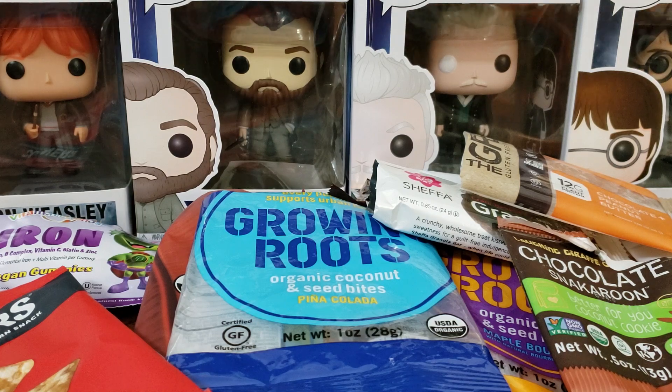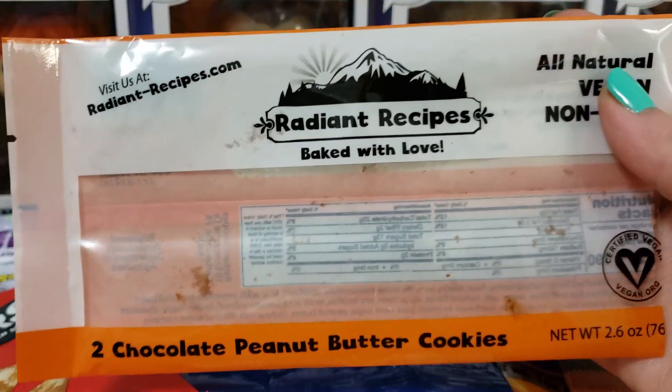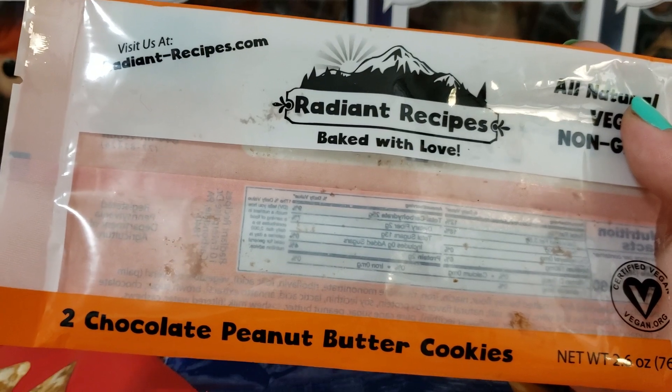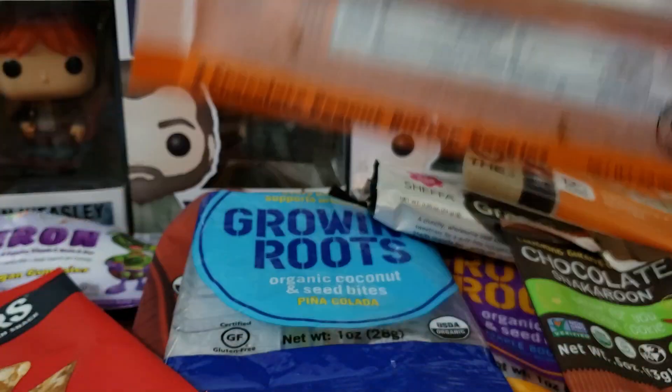Next up we have by Radiant Recipes — these are two chocolate peanut butter cookies. This was really good. Definitely a chocolate peanut butter cookie. I feel like anybody would eat these and not know they're vegan, which I like.